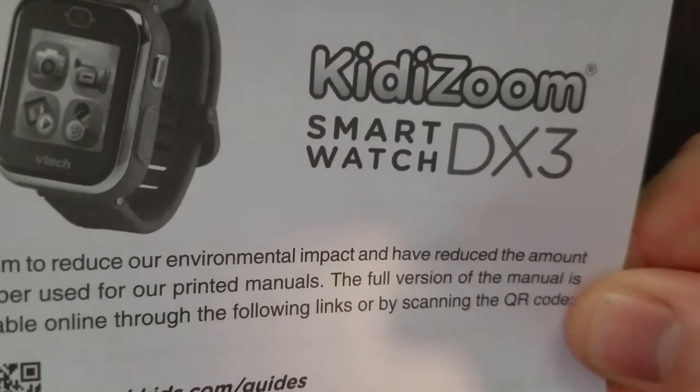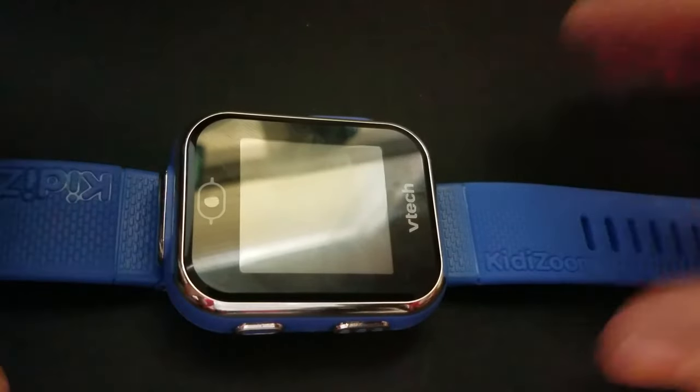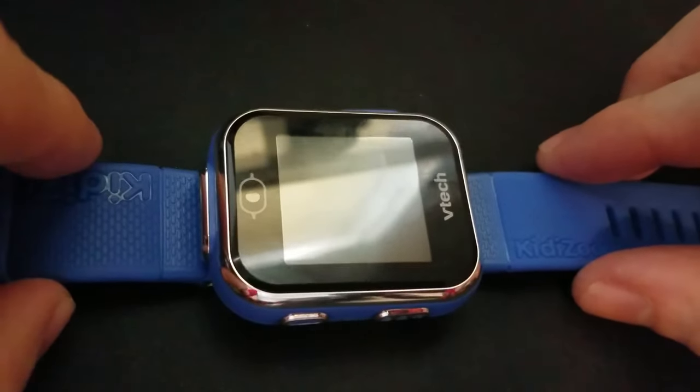Kidizoom DX3 smartwatch. Let's set it up!